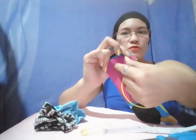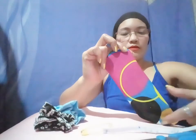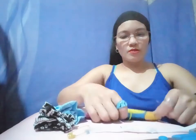Hey guys, let's get started! First, I'm going to sew two lines here to insert this garter later.